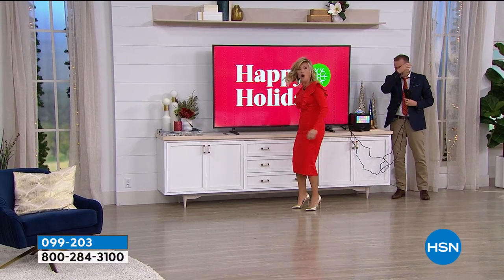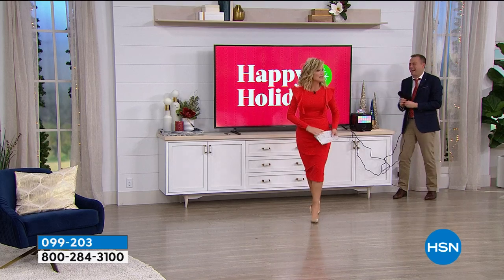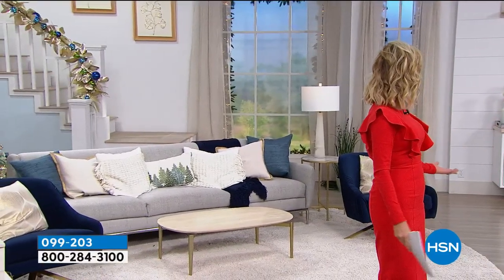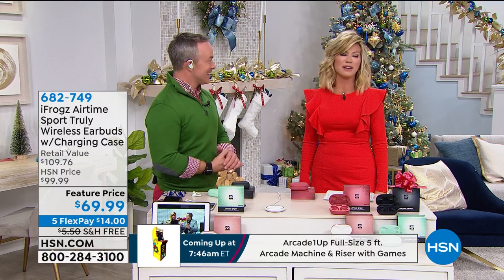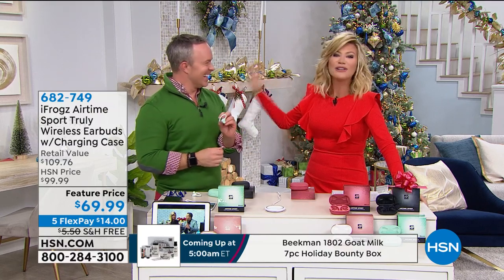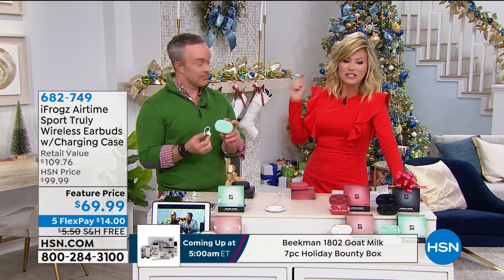Joy to the world — we're so glad Bill Duggan is here. This has been one of the hottest gifts of the entire season: it's called iFrogs. Today we're offering something very special — colors that nobody else has, and it's not even in retail until January. There's also a great bonus buy — you pay $69.99 for your first pair, and your second pair is only $30 more, on five interest-free credit card payments.